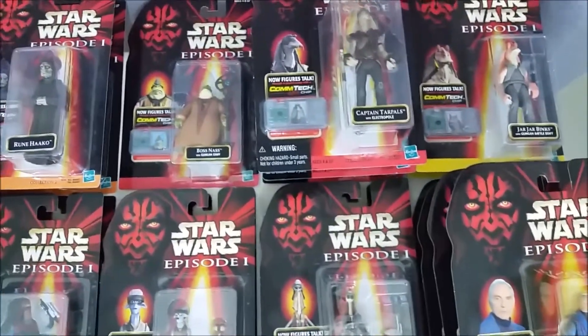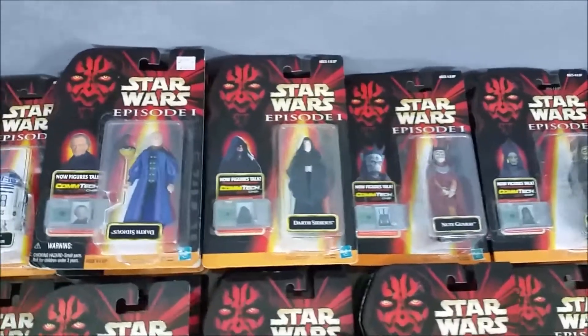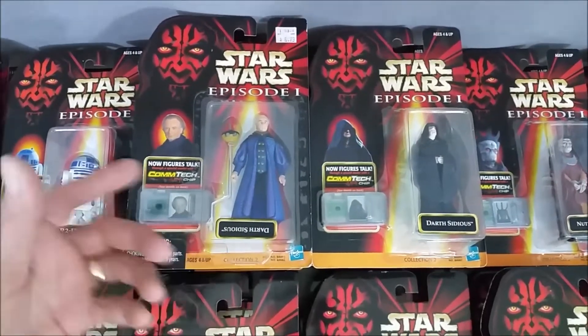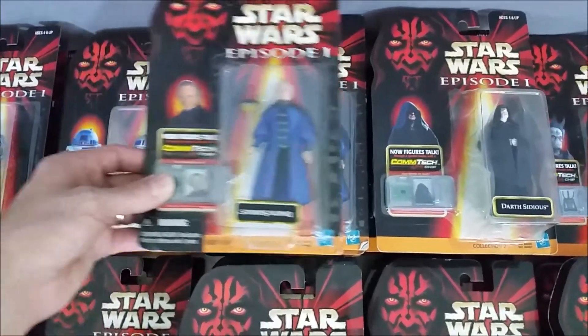Going back here we have an interesting one — a mislabeled figure. You can see it says Darth Sidious and the label is on upside down. I thought that would just be kind of fun to have, because it's obviously supposed to be Senator Palpatine.